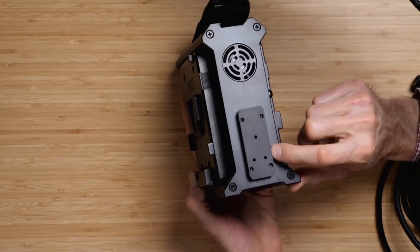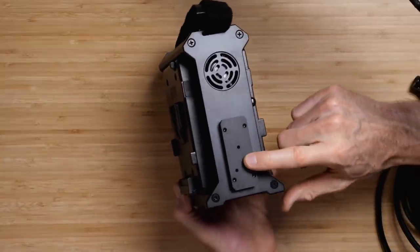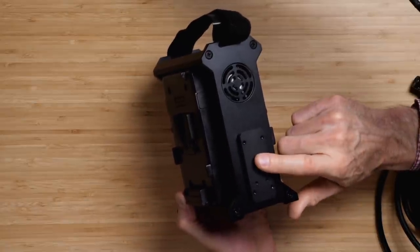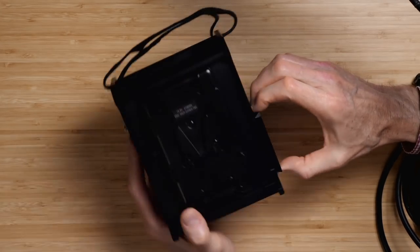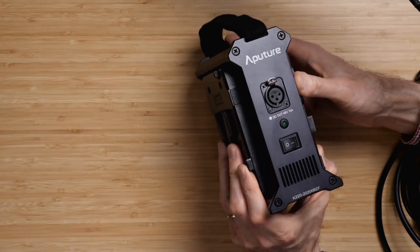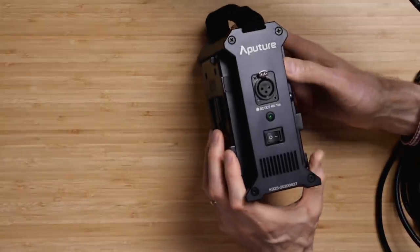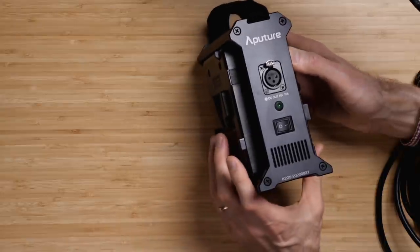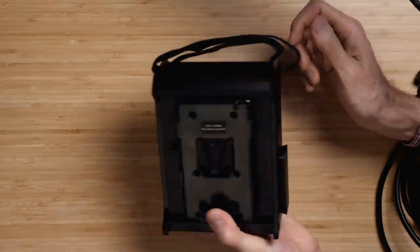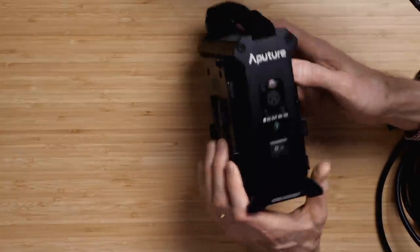It comes with a quick release attached to the unit permanently, so you can attach it to a C-stand using the Aputure Lightning clamp — that's about a $65–$68 add-on; we'll put a link below. That keeps it on the stand with a very secure attachment. The fan is not always on — it only comes on when the unit gets warm, and there's no setting to control that; it has some sort of thermal detector and turns on when it gets to a certain temperature. This comes with a one-year warranty.